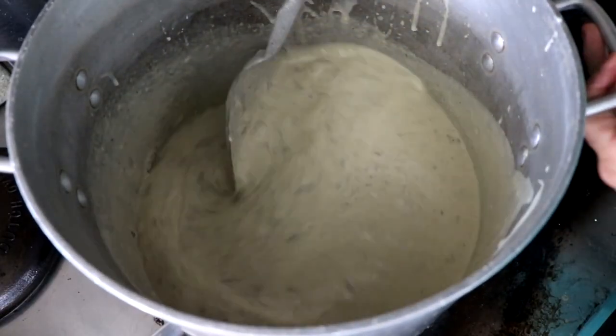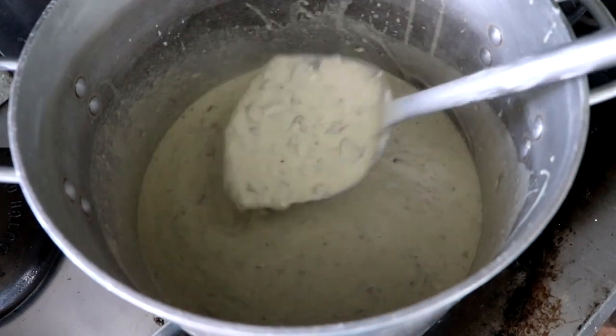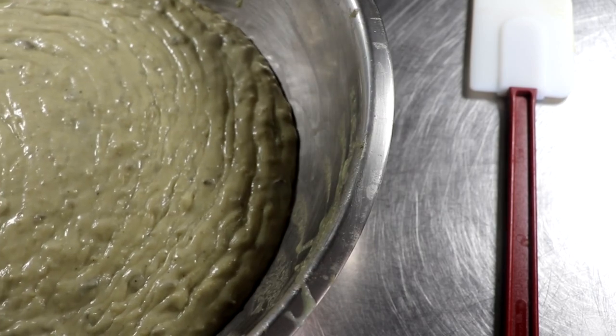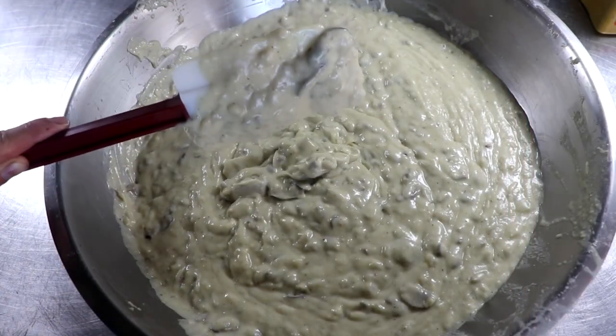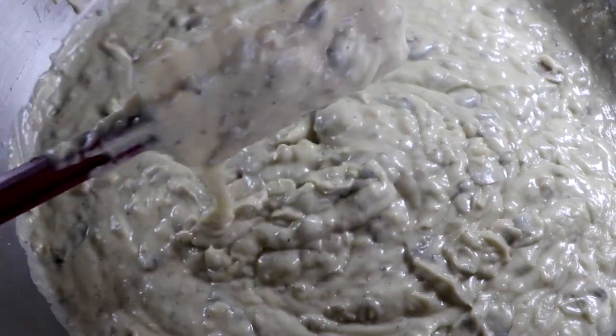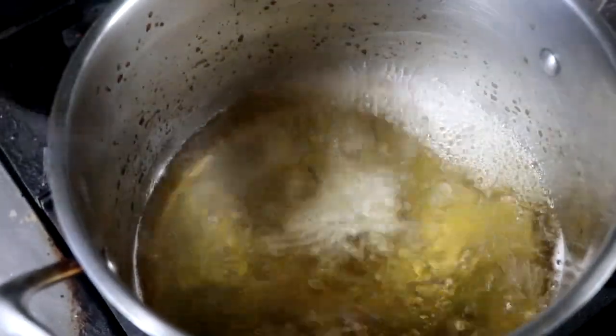To turn our regular mushroom soup into a condensed soup, we've added rice flour and we're going to heat it up on medium heat until it starts to thicken. And only 10 minutes later, look at what it turned into — a wonderful and thick condensed cream of mushroom soup. This recipe is going to call for a little bit of wine, so in a pot take the wine and boil it for a few minutes just to cook the alcohol out of it and set it to the side.